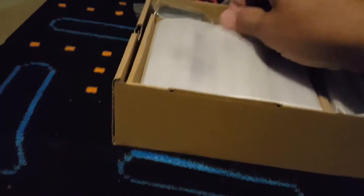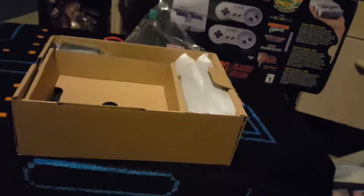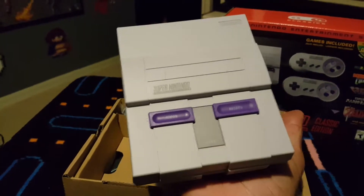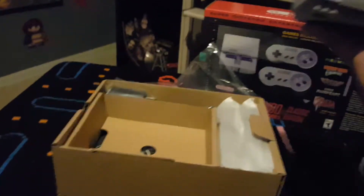Here, we are gonna have the console. Very tiny. Oh my goodness, this is freaking beautiful. I don't have to use my mouth to get that out. Oh my gosh, look at my hand. This is it — this little guy, right? Beautiful.